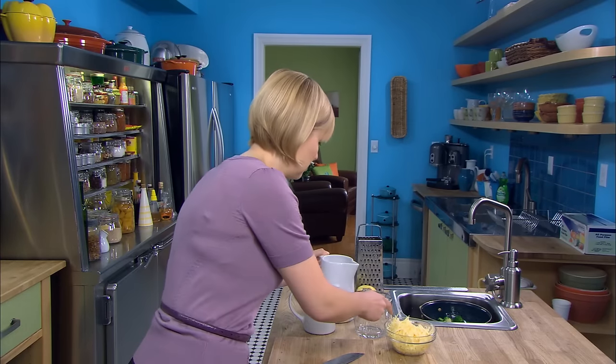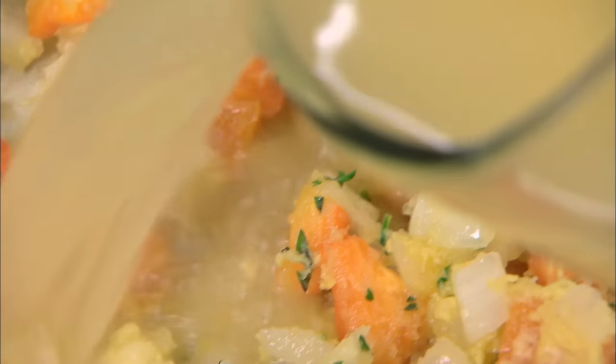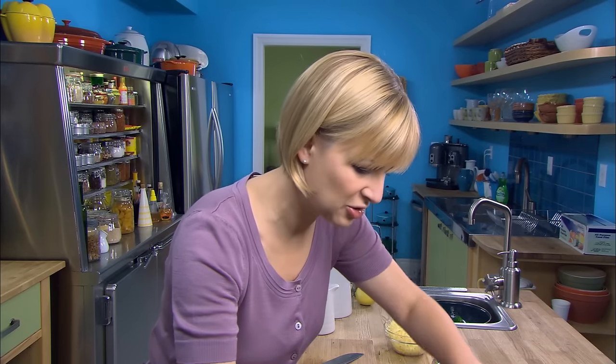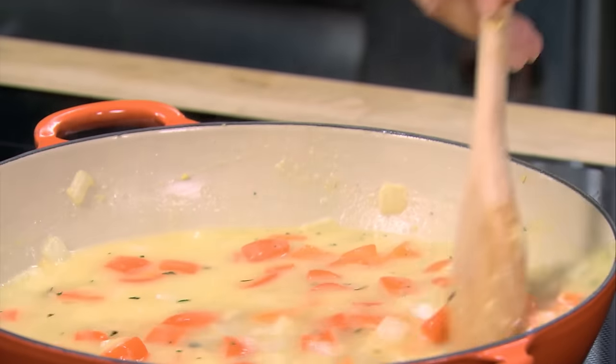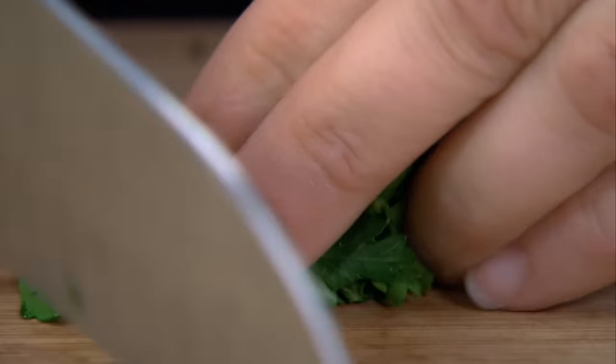Now I'll add two cups of chicken stock, half a cup at a time. This loosens up the flour that's now coating all the vegetables. I'll add the last bit of stock and let that come up to a full simmer. Before I bring out the turkey, I want to chop the final garnish — a little bit of parsley.